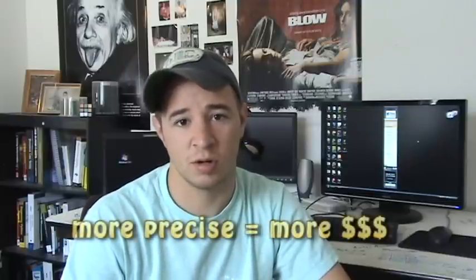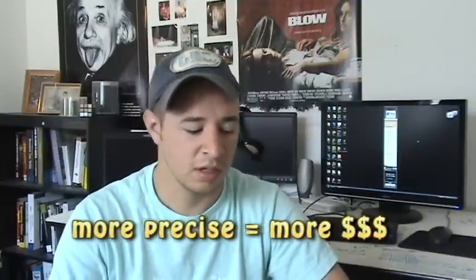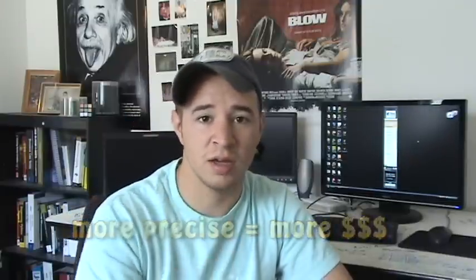There are more precise tolerances, like 1% tolerance, but we don't need it for this tutorial. Our robot's not going to know the difference. And also, the more precise you get, obviously the more money it costs to buy your resistors.